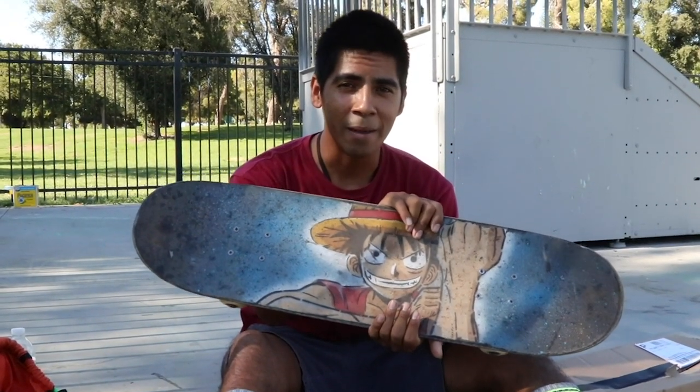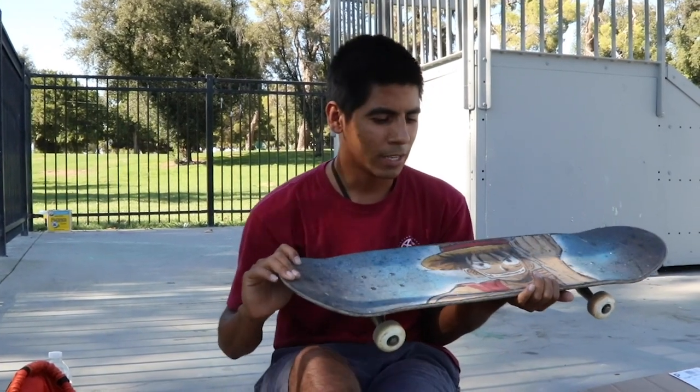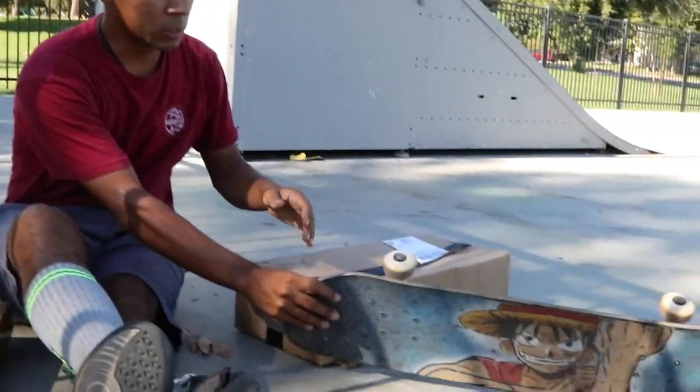This board has put in its time. I'm very thankful for Jagaman for sending me four boards in the past. So this board is done — I'm ready to hang it.